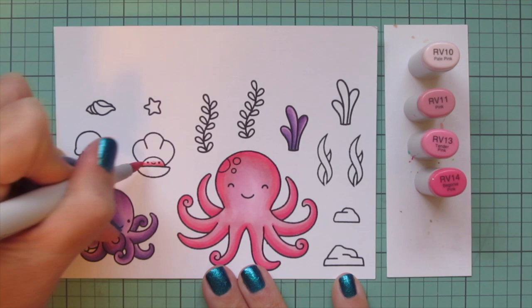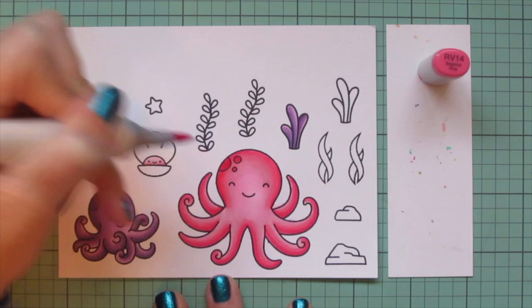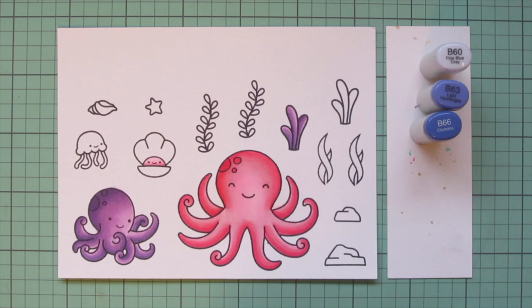I'm also going to color in the little center part of the clam using the lightest three shades, skipping the RV14, then came back and did two layers of the RV14 on her spots for the larger octopus.